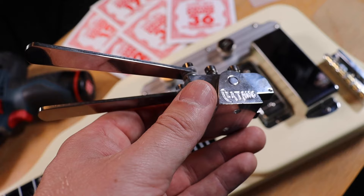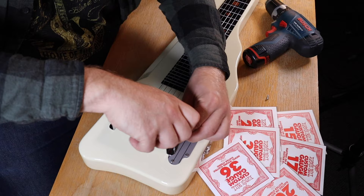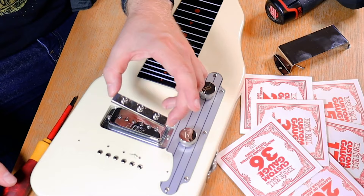The installation process for the benders and the roller bridge was really straightforward, quick and easy — the whole thing probably took me about one hour. First I needed to remove the strings and the chrome plated cover so I could access the old bridge. I then removed the old bridge and made some marks so I could put the new bridge in the perfect spot.